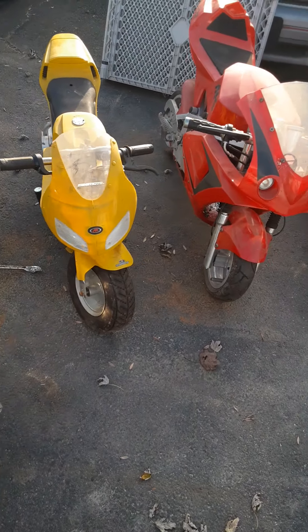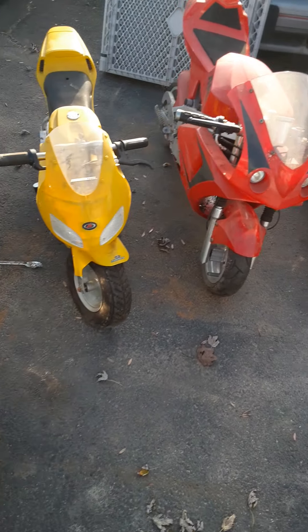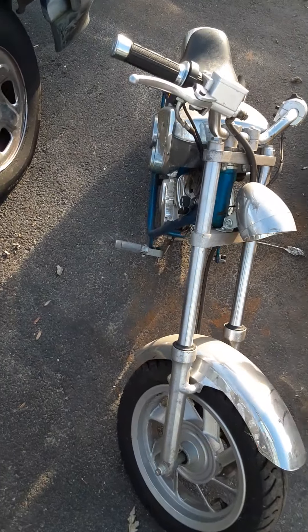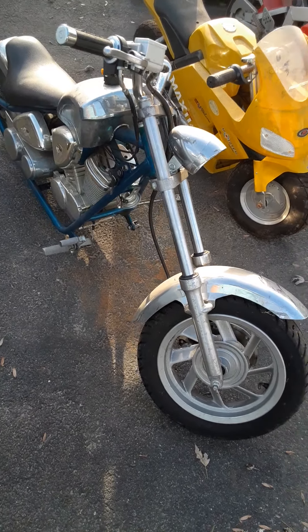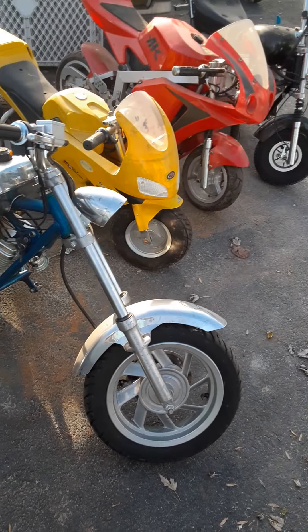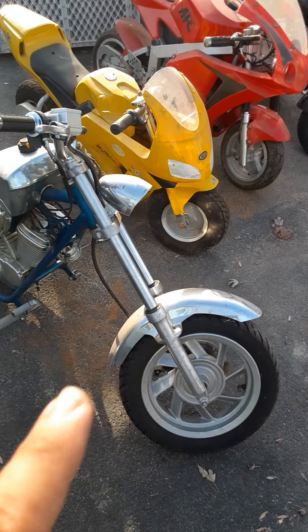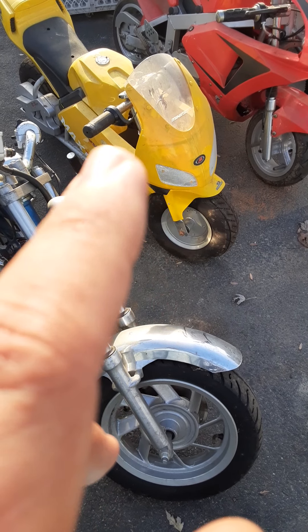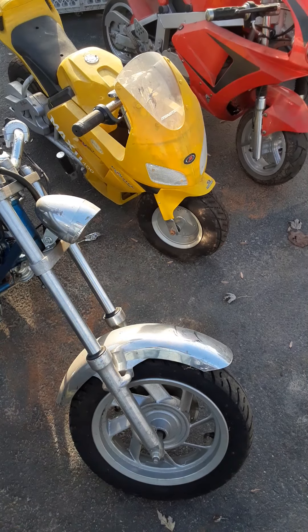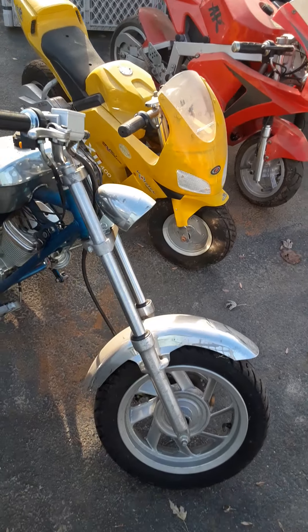I just picked these up clean out of state. These are like early 2000s mini bikes — like we all remember back when they sold them in Pep Boys and stuff like that. The gas ones are probably APC, and then they came out with this yellow electric one. I'm not sure it's made by the same company, but that's the early attempt at an electric one.